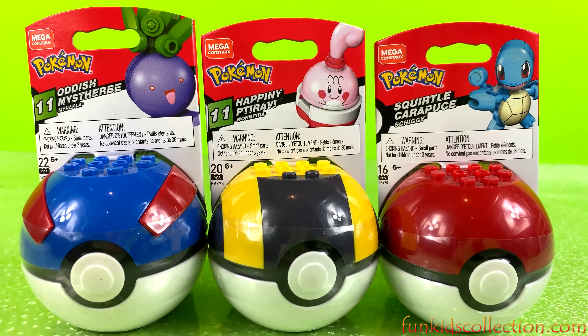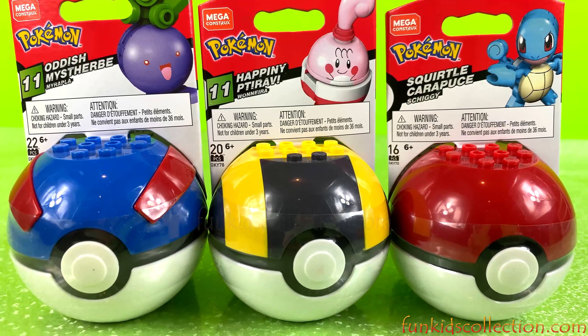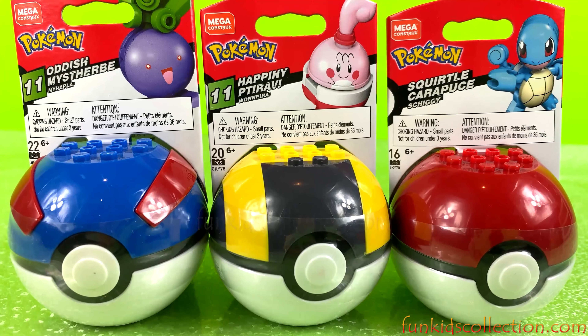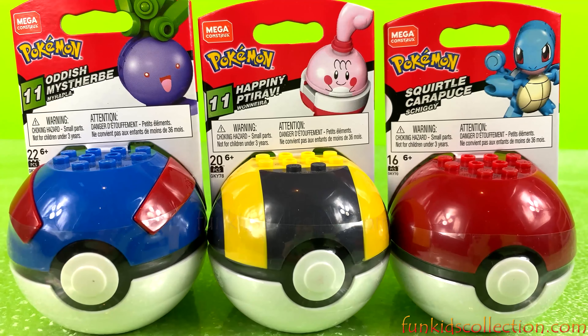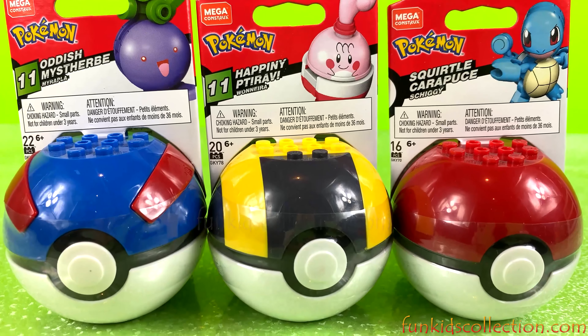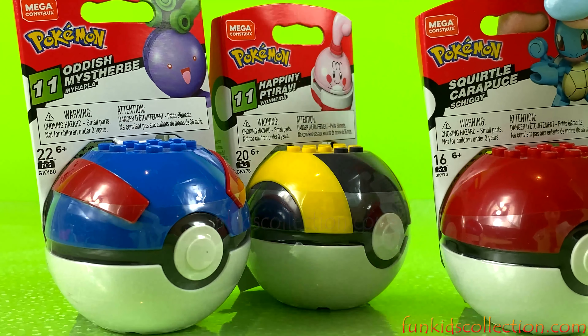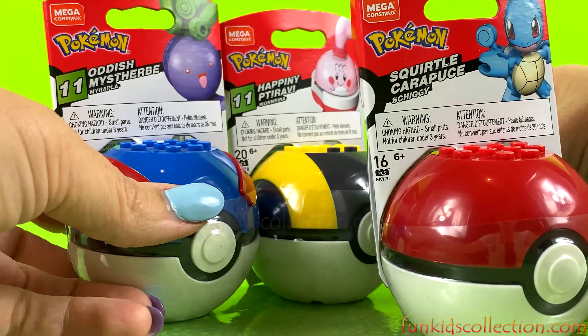Let's open and see who is hiding inside them. First, let's open the red ball.